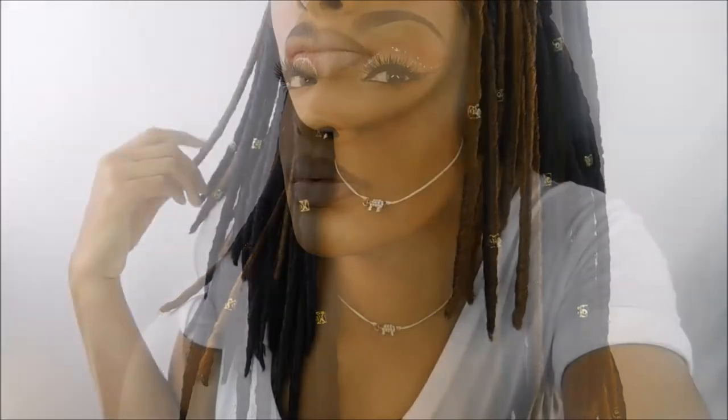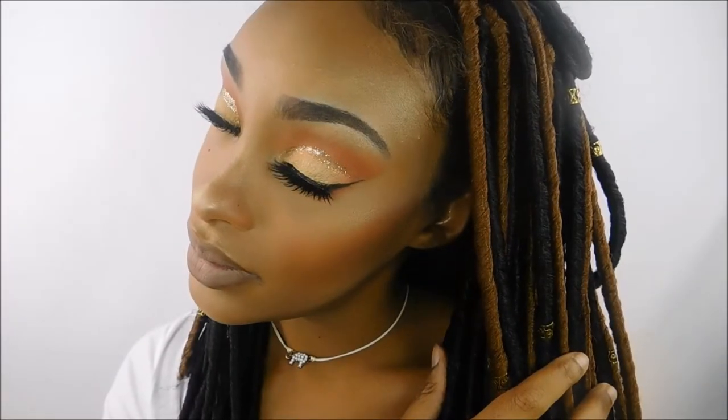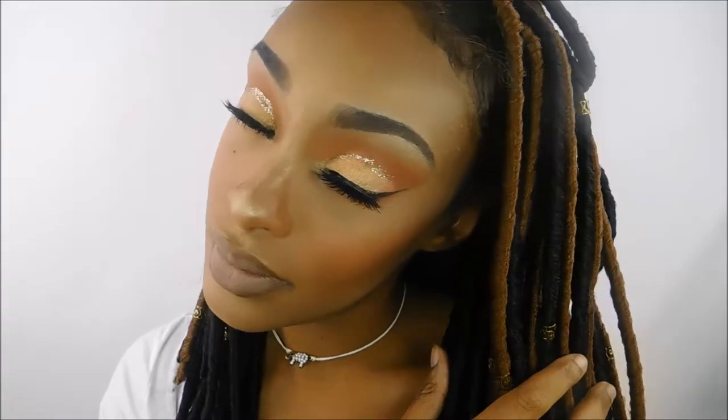Hey guys, it's your girl Naturally Naughty here, and I'm here today to show you how I got this Thanksgiving-inspired makeup look. It's full of oranges and browns and golds, which just really remind me of the Thanksgiving holiday coming up. So if you're interested in seeing how I got this look, just please stay tuned.